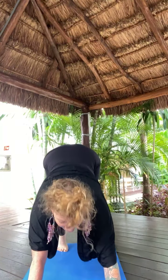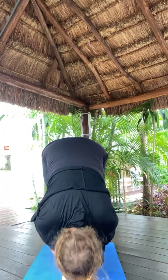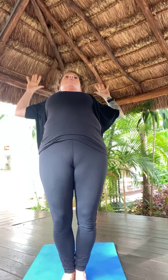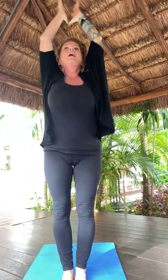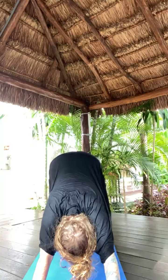Inhale, gaze up. Exhale, walk, step or jump to top of mat. Inhale, lift halfway. Exhale, forward fold. Inhale, Tadasana. Exhale, back bend. Inhale, back to center. Exhale, forward fold. Inhale, lift halfway. Exhale, high to low plank — Chaturanga. Elbows squeeze your ribs. Inhale, Urdhva Mukha. Exhale, Adho Mukha Svanasana, downward facing dog.